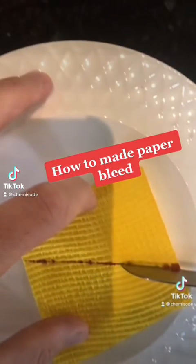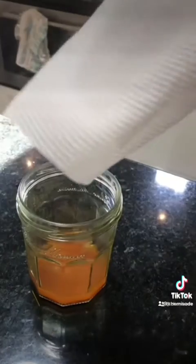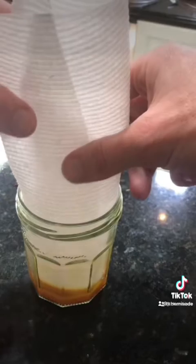How to make paper bleed. Alright, lockdown science demonstrations — we're looking at chemical reactions. This is turmeric, and this is turmeric in metho. Put some paper towel in to soak up some of the turmeric stuff.